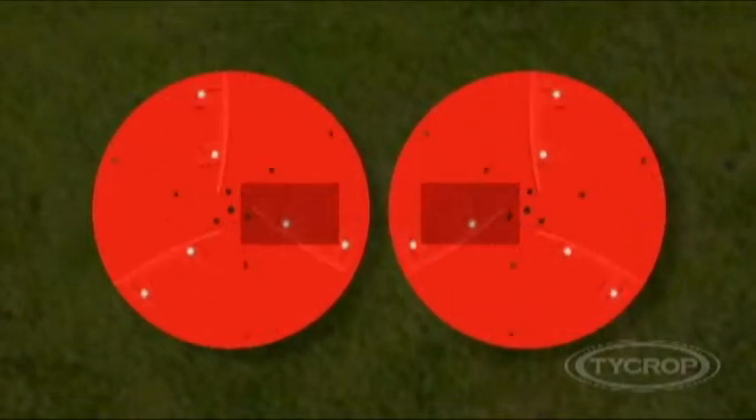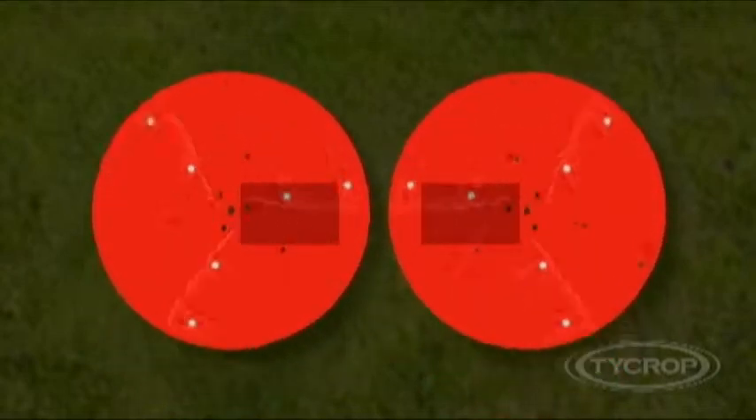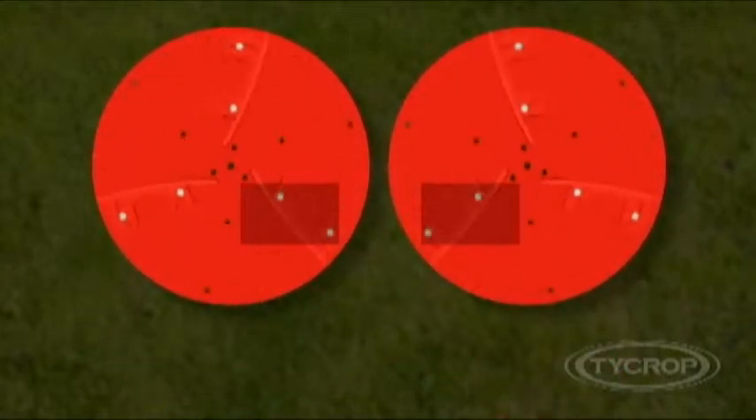By sliding the discs forwards or back, the blades of the disc strike the sand at different points of their rotation. When sand falls at the back of the discs, the sand is struck earlier in the rotation, guiding the sand towards the center of the spread pattern. When sand falls at the front of the discs, the sand is struck later in the rotation, sending the sand further to the outside.